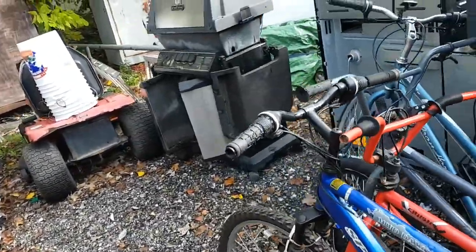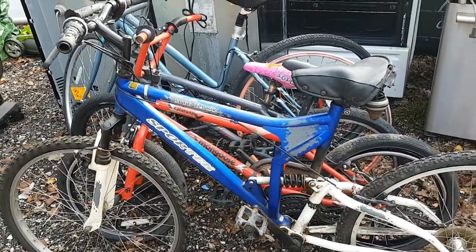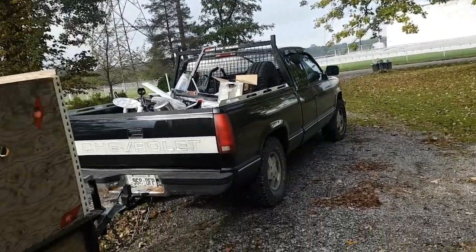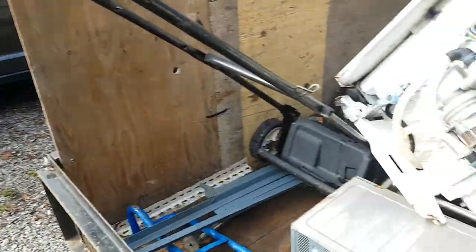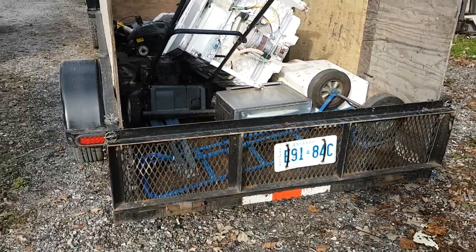Scare the hell out of him — show up at his door unannounced. That guy never goes anywhere anyway, so it's not like I can't find him at home. Waiting on the garbage guys to show up, but that's it — that's what we got. Like, subscribe, and share — or not. Have an awesome day and enjoy your weekend!